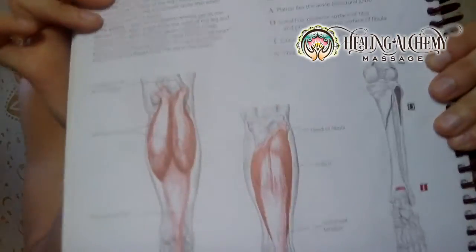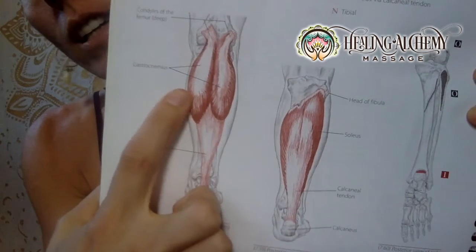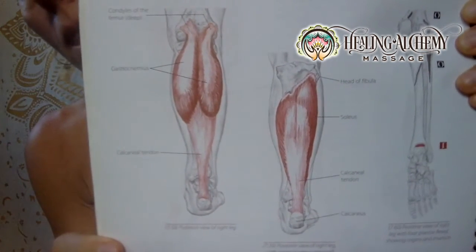Hey, aloha everyone! This is Brenna from Healing Alchemy Massage. I'm continuing with my muscle of the week series — this week we're going to do our calf muscles, which are actually two muscles: the gastrocnemius and the soleus. This is what they look like right here. We can see the gastrocnemius is the more superficial muscle.